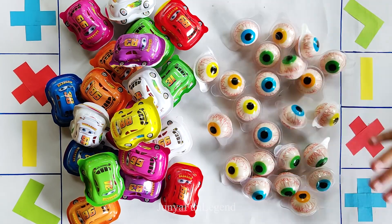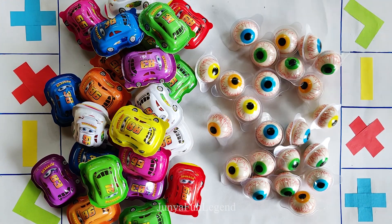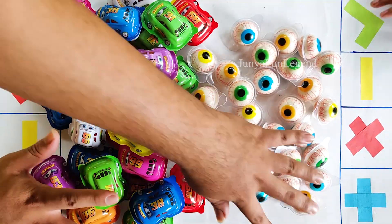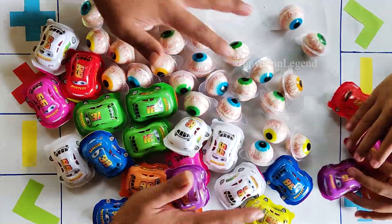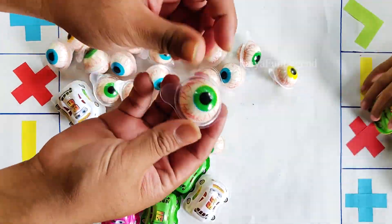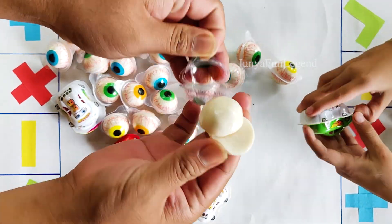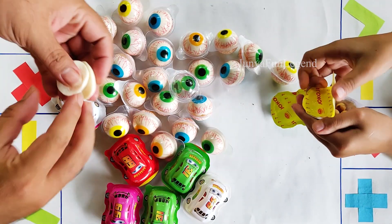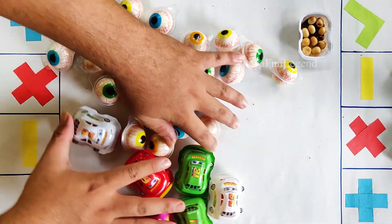Hello everyone! We'll cut these all together, we'll cut them and remove the edges.